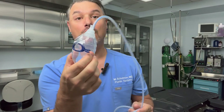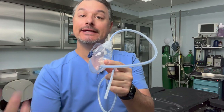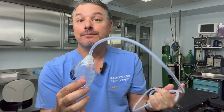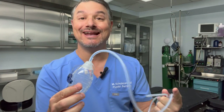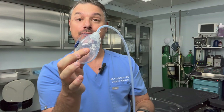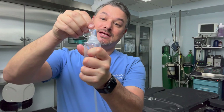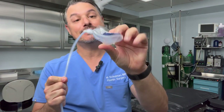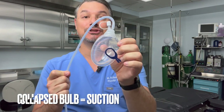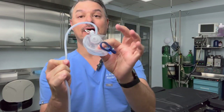Now that you've seen the drain close up, let's take a closer look at the reservoir or the bulb, because this is the important part — it collects the fluid taken out of your body. It works by suction, but it's not hooked up to a machine or a wall. It suctions on its own. You give it a squeeze, close the top, and the bulb is collapsed — that means it's generating its own suction, which will draw liquid out of the body and fill up in this bulb.